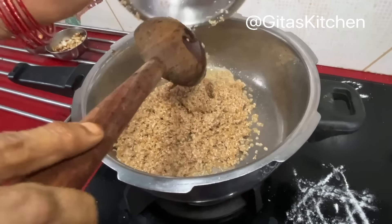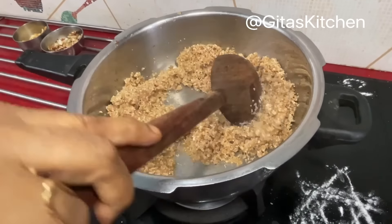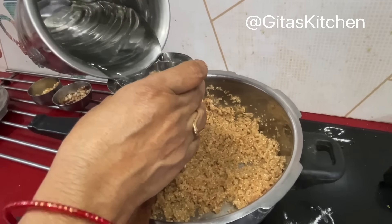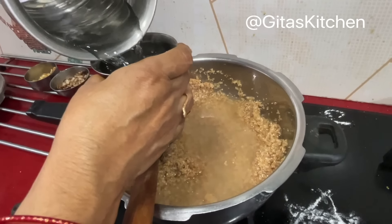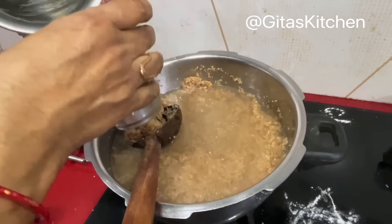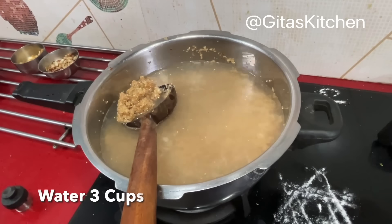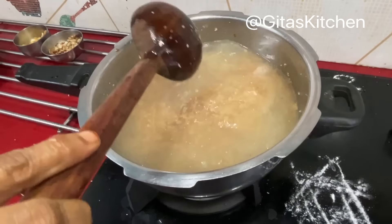Next, in the same remaining ghee, add the washed Godha Marava — that is the Wheat Rava — and fry it well in the ghee. After about a minute, add water. For 1 cup of wheat, I am adding 3 cups of water.